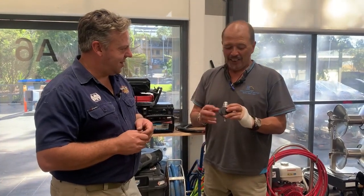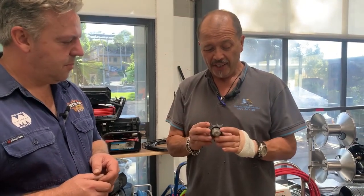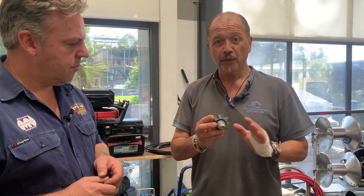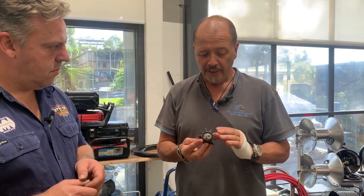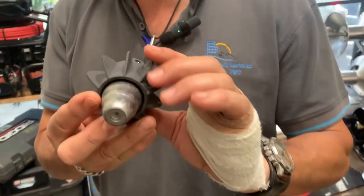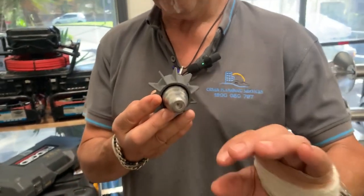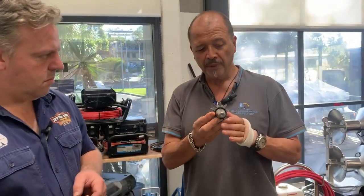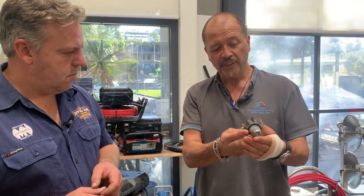What do you think about the skid? Well, I have to say it makes a huge difference in the way it goes around tight corners and bends and stuff like that. But not only that, it's the way it centers up the nozzle right on the spot and it penetrates the floor.